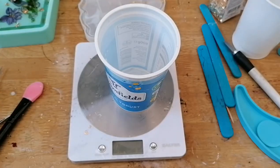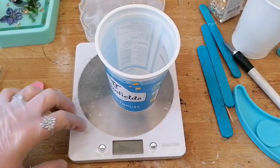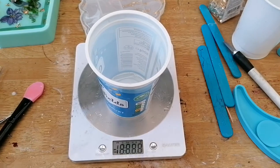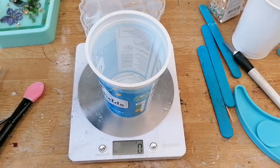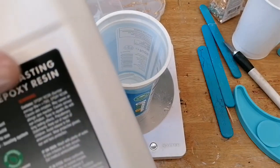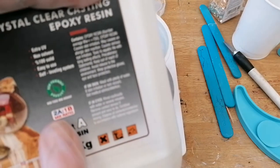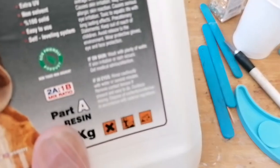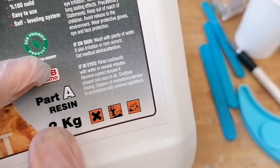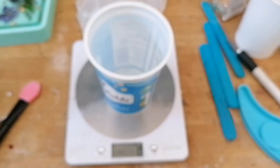Today you're going to be learning how to mix your resin properly. Start off with some kind of container and set scales. The particular type of resin that I use is a two-part mix — two parts Part A to one part Part B — which means that I need double the amount of Part A.